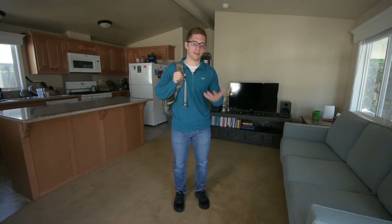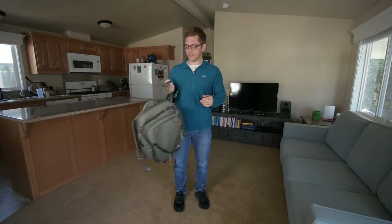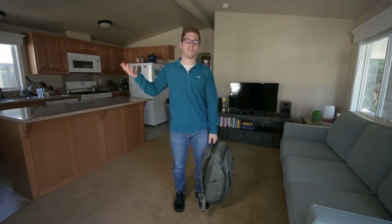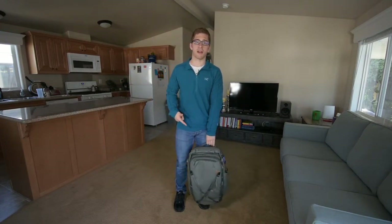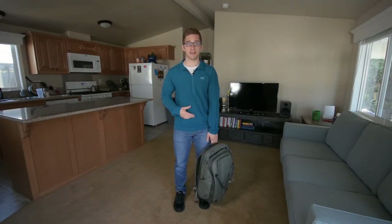Hello everyone, welcome back to our lifting in everyday scenarios series. Today I want to talk about lifting a heavy backpack. We're not necessarily moving here, but this is a lift that I might do every day, and it's a lift that some people maybe need some practice with.